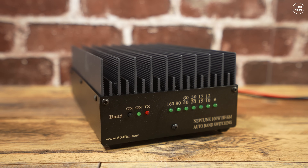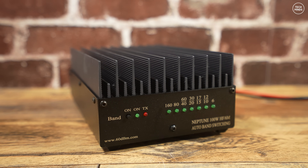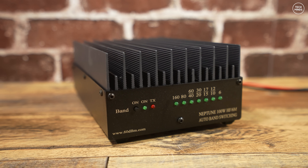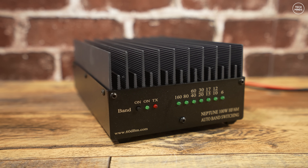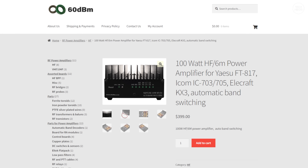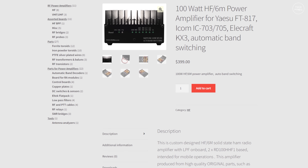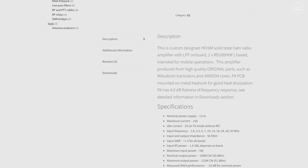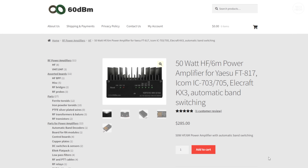Welcome back to another TechMinds video. Today we're looking at a 100 watt HF amplifier called the Neptune 100, made by a Ukrainian company called 60DBM. It's currently retailing at around $399 plus shipping, and they ship worldwide. In the UK there's customs duty, though it can be claimed back through HMRC. If you only want 50 watts, 60DBM also makes a 50 watt version for $285.